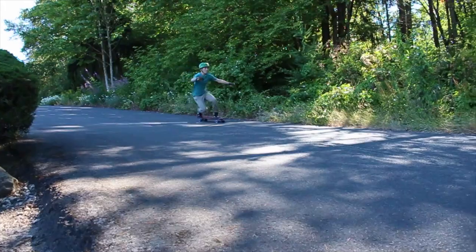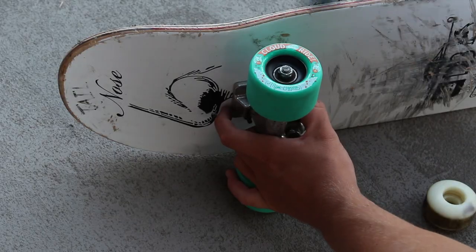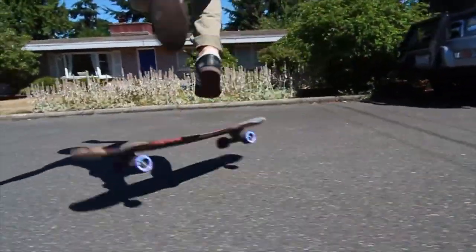If you want to put it on your freeride setup to go do standees with friends around corners, you can. If you want to put it on a double kick and try your first time around the park, you also can.